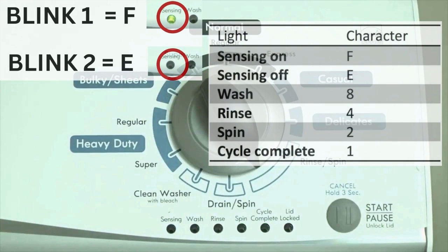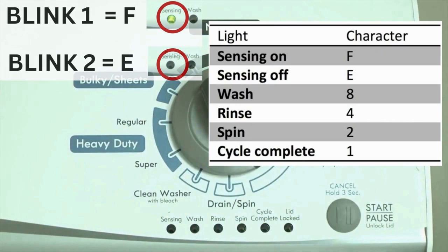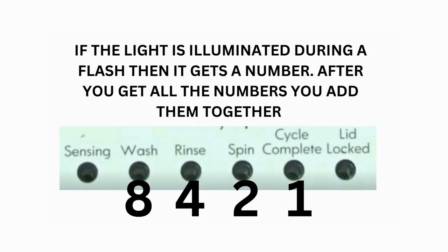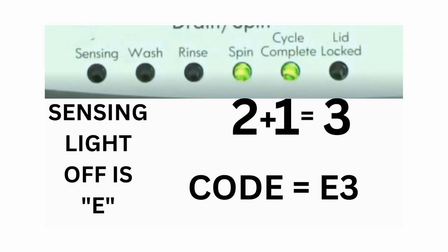Error codes for the VMW washers have 2 parts. The first is the letter F followed by a number, and the second is the letter E followed by a number as well. Which lights are illuminated indicate the numbers. The sensing light on indicates the letter F; the sensing light off indicates E. For error code F5E3: when the sensing light is on, the rinse and the cycle complete lights are on — adding all 3 together equals 5, so the first part of the code is F5. Then on the other flash of lights, the sensing light is off, but the spin and the cycle complete lights are on — adding them together makes 3, so the second part of the code is E3.